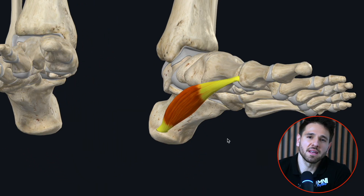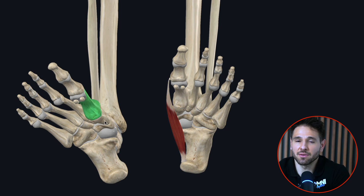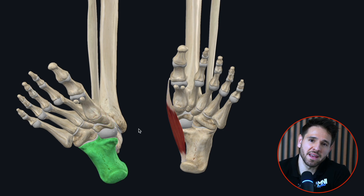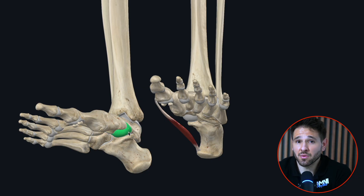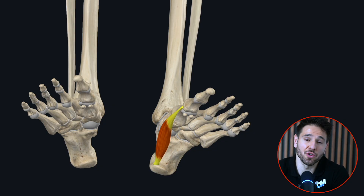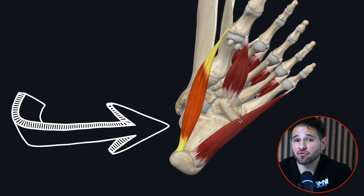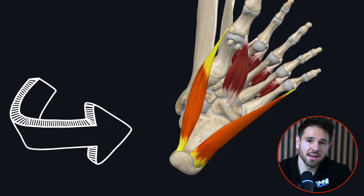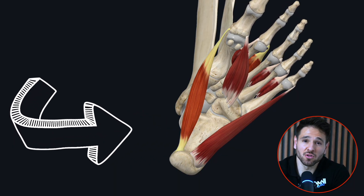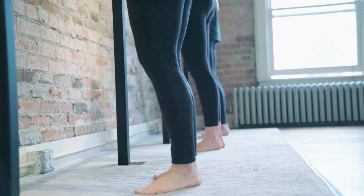Let's talk about what's really holding your arch up. Most people think the arch is just a shape created by bones like the navicular, talus, and calcaneus. But these bones are not really what makes the arch functionally strong. The real support comes from a network of intrinsic foot muscles — small, deep muscles within the foot that act like the core of your lower limb. The most important one is the abductor hallucis, which runs along the inside of your foot, originating from the medial process of the calcaneal tuberosity and inserting into the base of the proximal phalanx. This muscle helps support the medial longitudinal arch and contributes to toe control during stance and push-off.